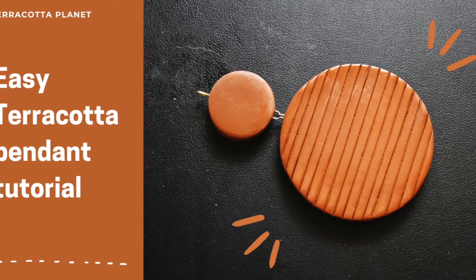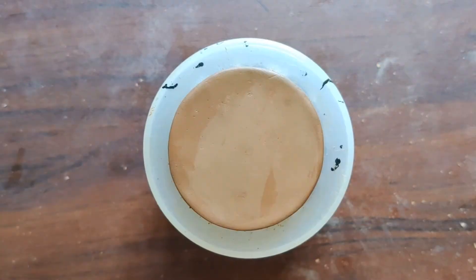Hi, welcome to Terracotta Planet. In this video, let's see how to make this simple and easy pendant.